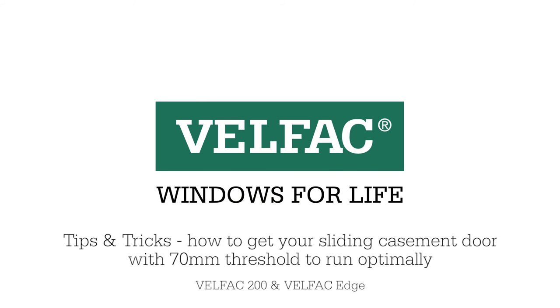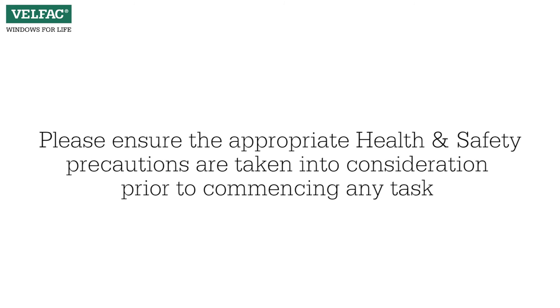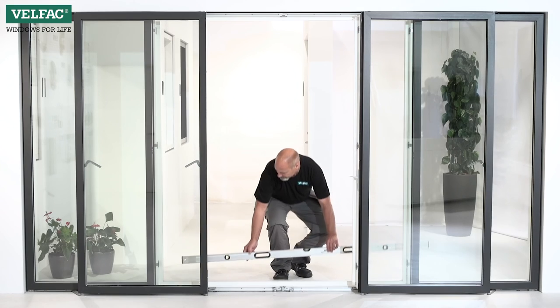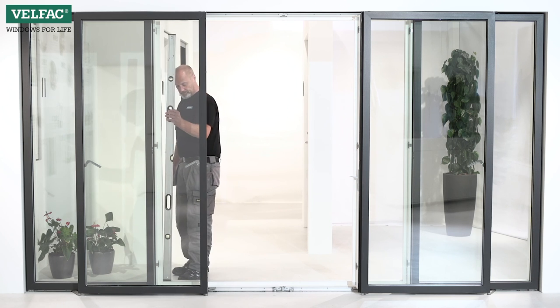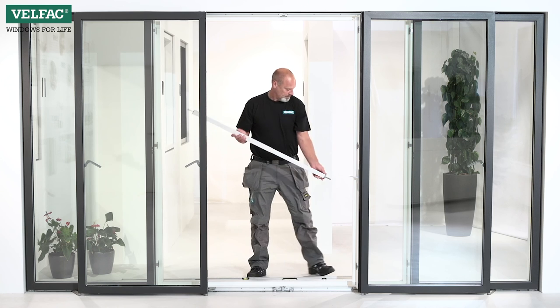Tips and tricks on how to get the sliding casement door with 70 mm threshold to slide correctly. It's essential for the door's functionality that the frames are installed correctly. Make sure that the threshold is completely level, check that the door is vertical, then check the diagonal measurement.